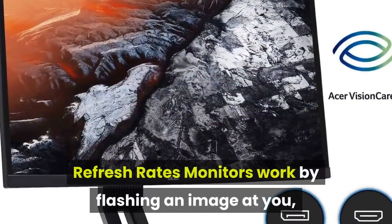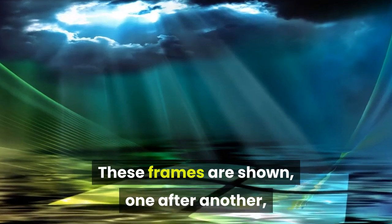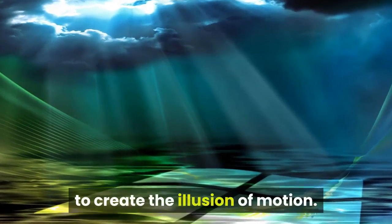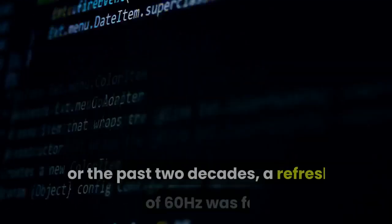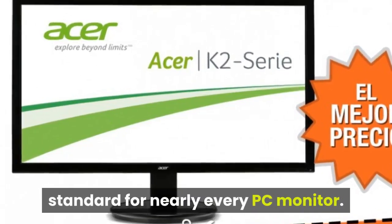Monitors work by flashing an image at you, called a frame. These frames are shown one after another to create the illusion of motion. For the past two decades, a refresh rate of 60Hz was fairly standard for nearly every PC monitor, indicating a monitor capable of displaying 60 frames per second.